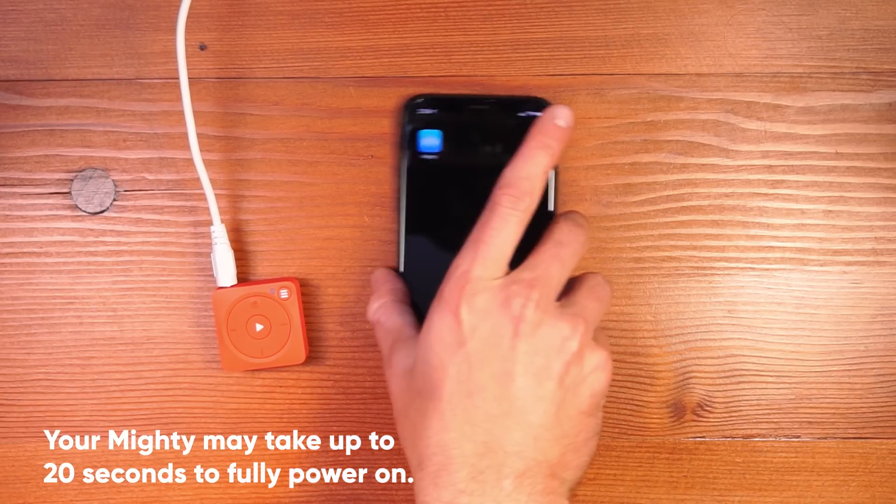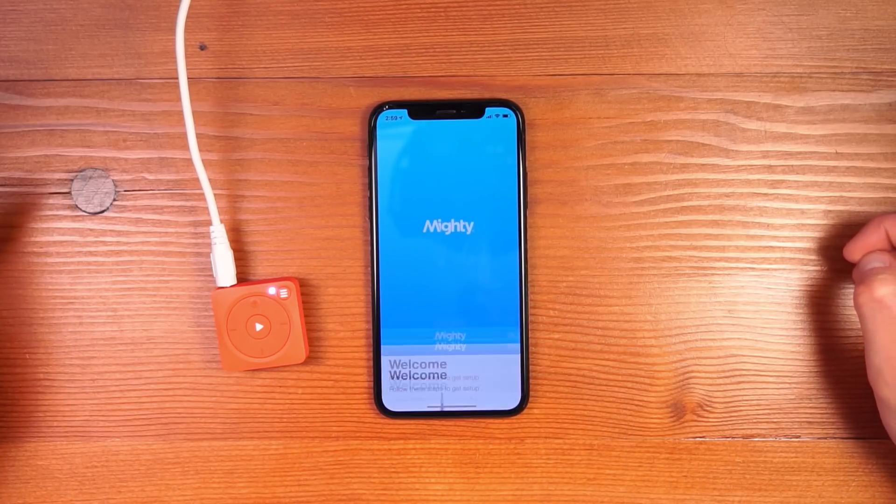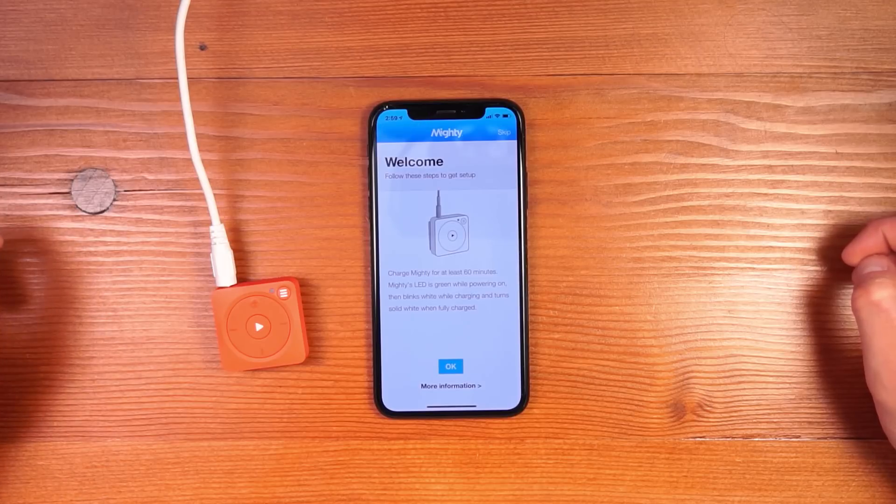I install the mobile app and click it on my phone to open. Once I open the app, it will launch into a setup process that I'll walk you through.